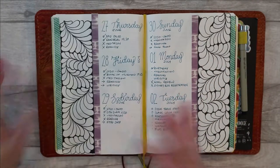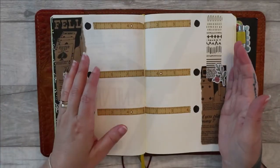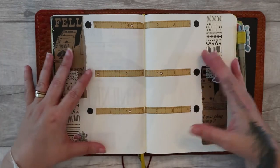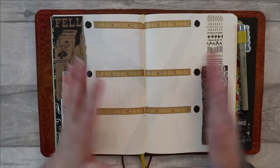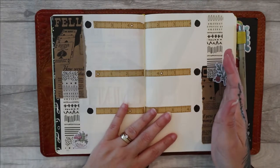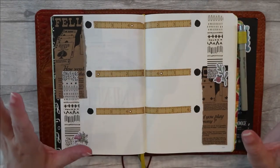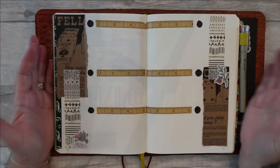So I might not need to do every single day, which is why I'm not bothered about having seven days on a page. I find it a lot nicer in a vertical spread to have six days, because then you don't have that whole issue about which side you put three days on and which side you put four days on — or whether Saturday and Sunday are one entry. That doesn't work for me. If it works for you, then that's what you should do.